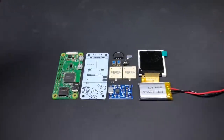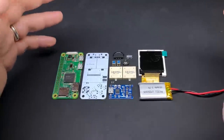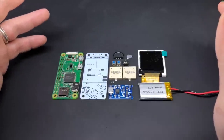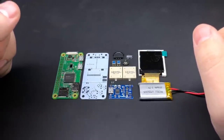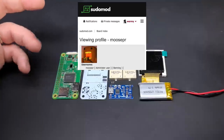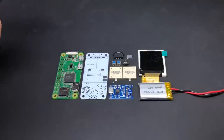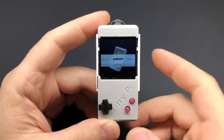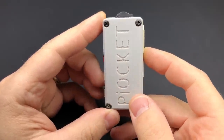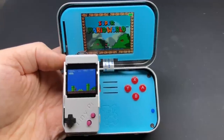Hey guys, welcome back. Got another project I want to show you — only this time it's not one of my own projects, it's from somebody on our forums over on pseudomod.com. This is from forum member Moosper — he wasn't even sure how to pronounce it — and his project is called the Tiny Pi. It's basically as minimalist and tiny as you can possibly go with a gaming handheld based on the Raspberry Pi Zero. For reference, here it is next to a Minty Pi — you could almost fit two of these things inside of an Altoids tin.